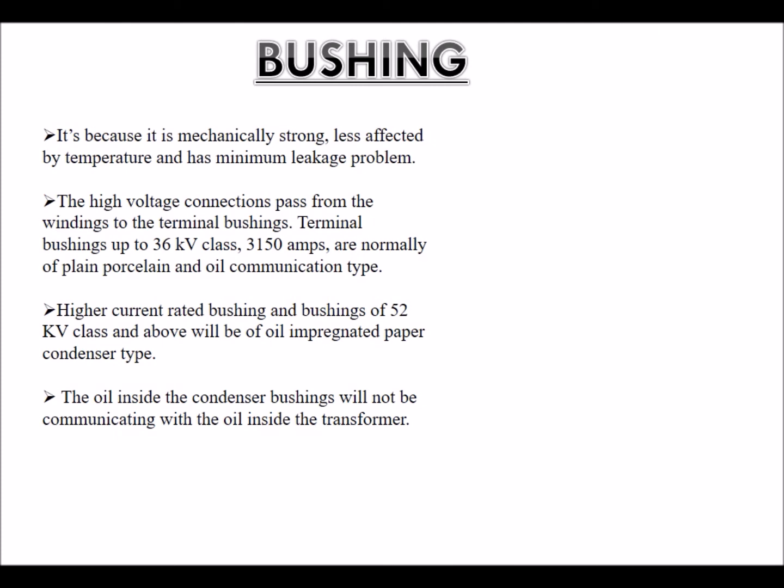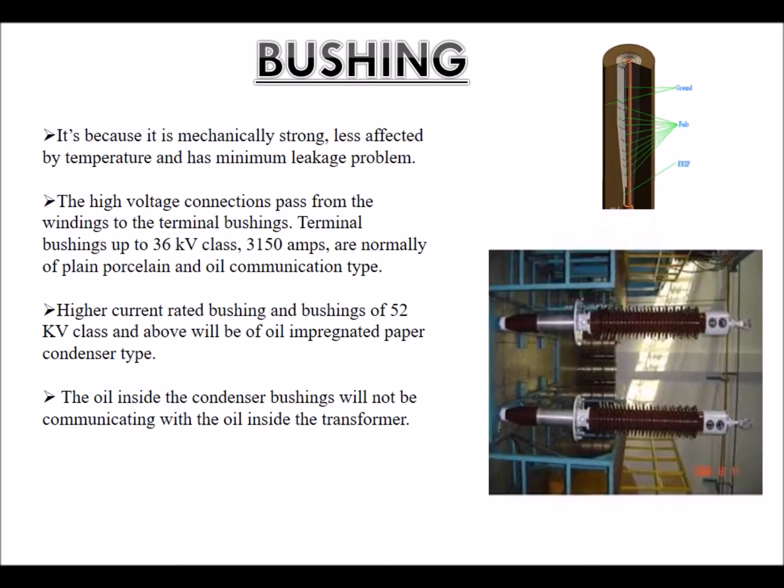Bushing: It is mechanically strong, less affected by temperature, and has minimum leakage problems. The high voltage connections pass from the windings to the terminal bushings. Terminal bushings up to 36 kV class are normally of plain porcelain and oil communication type. Higher current rated bushings and bushings of 52 kV class and above will be of oil impregnated paper condenser type. The oil inside the condenser bushings will not communicate with the oil inside the transformer.